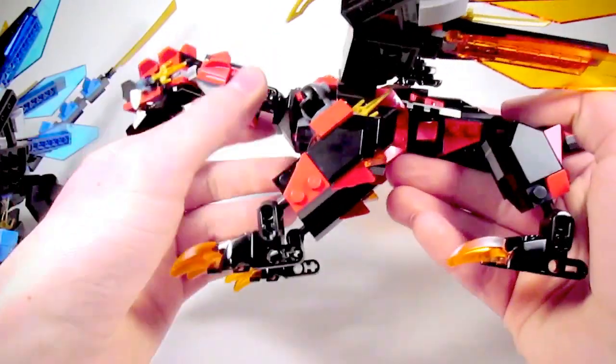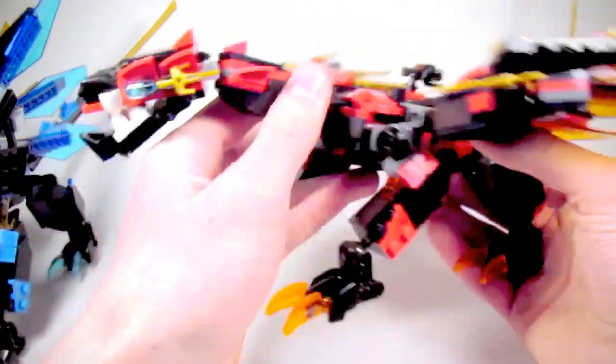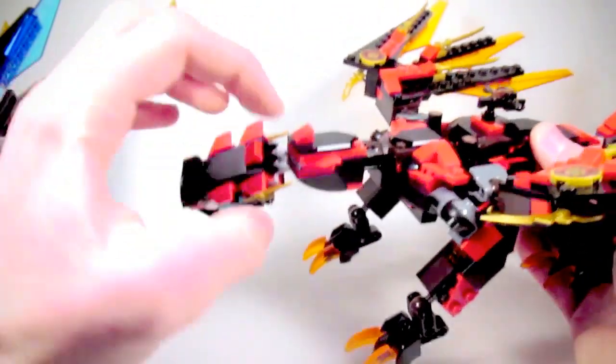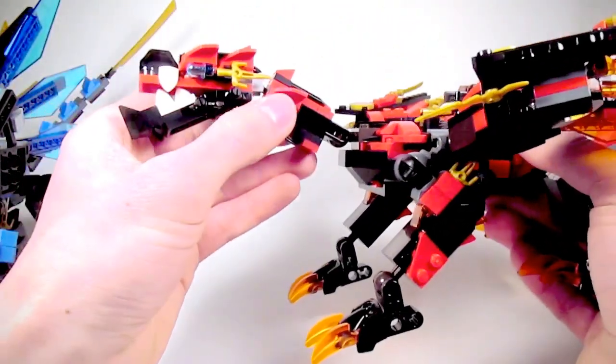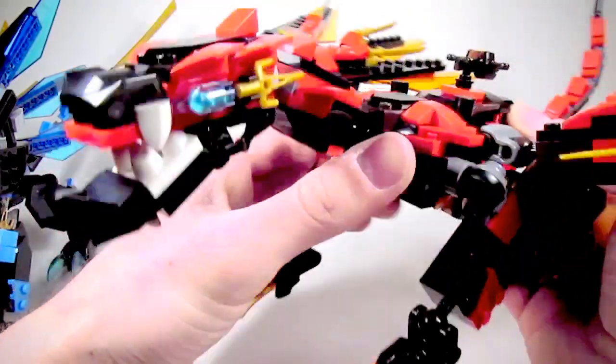The only things that pretty much stayed the same were the back legs, the tail, and the dragon's head, although I did add in an extra piece there just for more detail. I redesigned the neck too, because to me this looks a lot better than the one that came in the set.